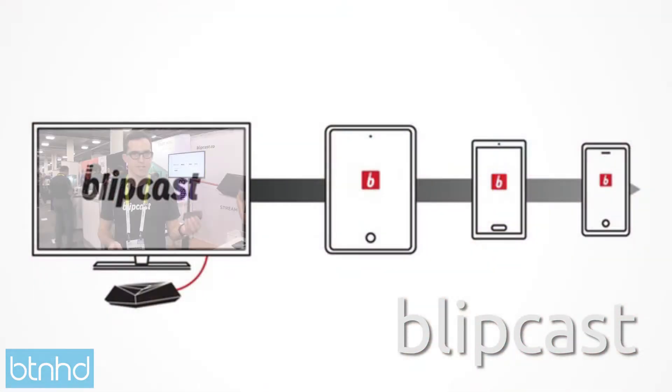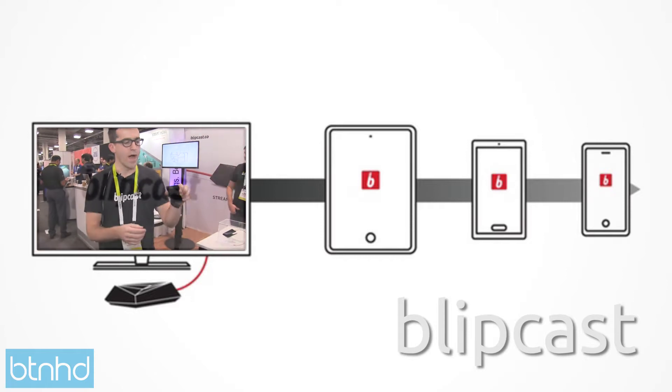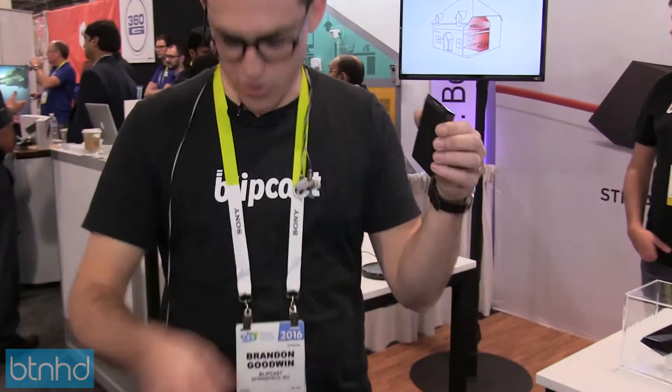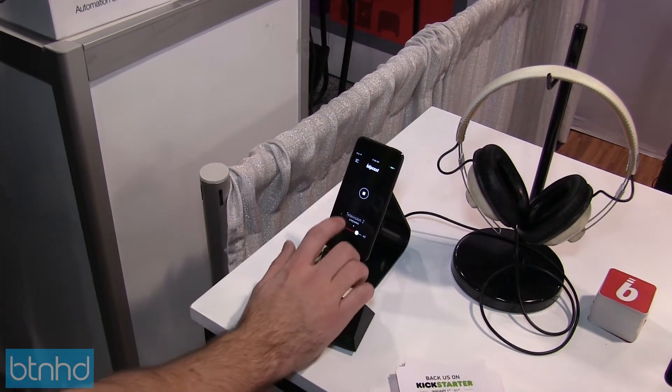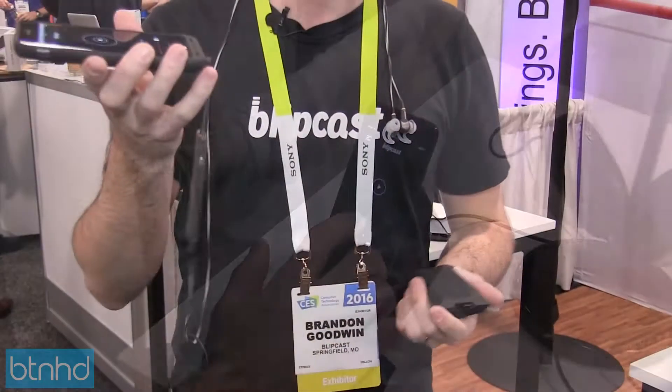Hey guys, this is Blipcast. It is a device that plugs into the back of your television. It sends audio wirelessly from your TV to your smartphone, and that way you can plug in any set of headphones that you already own and it makes them wireless headphones.